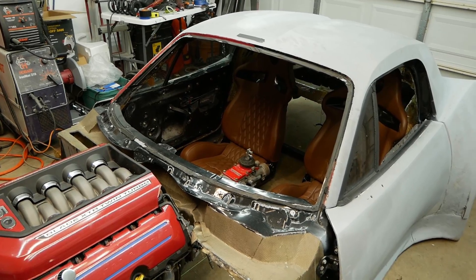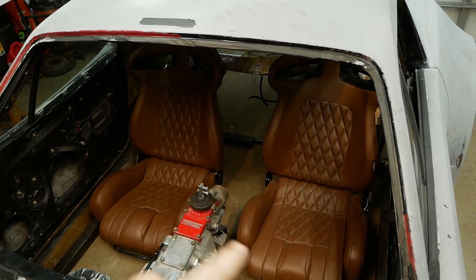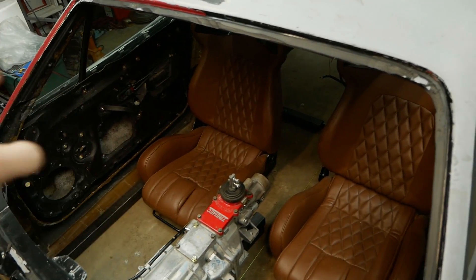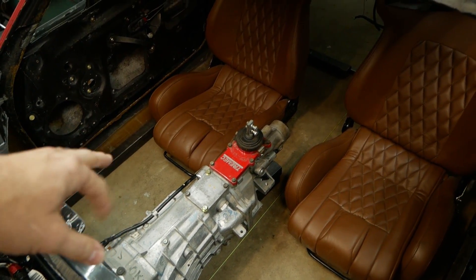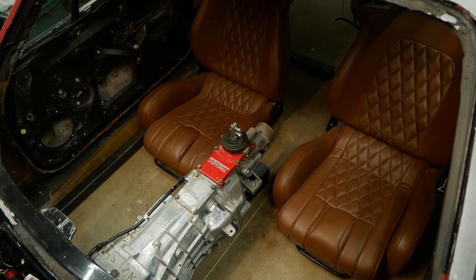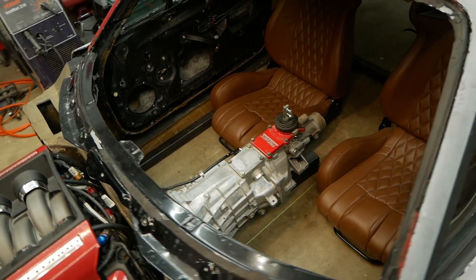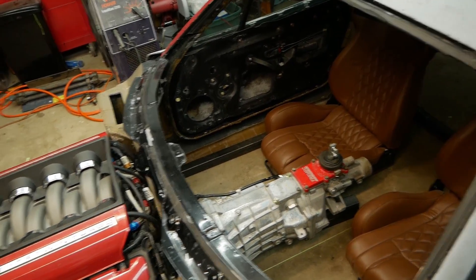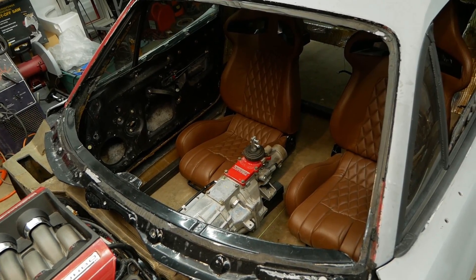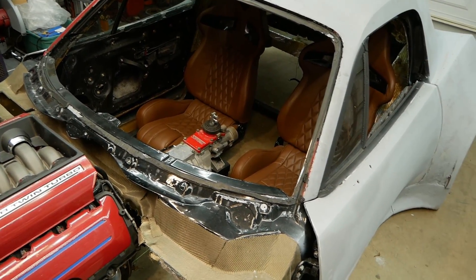Here I have the seats in place so I can see how the arrangement and fitment will work with the new chassis layout in the cockpit area. I have the transmission here — this is a six-speed Tremec Magnum T56, which actually has three different mounting locations for the shifter so you can position it where you need it. The overall location of everything is pretty much going to stay the same as the original Blade setup; I haven't changed much as far as engine placement and drivetrain in relation to the main section of the body.